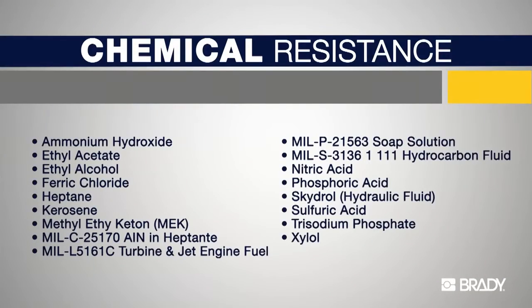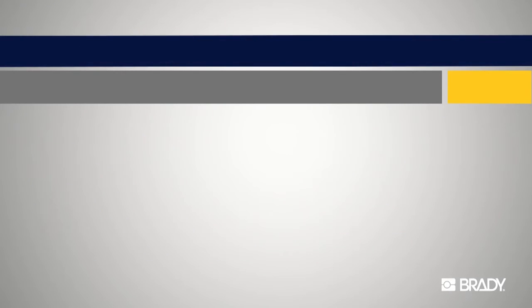Here are a few other chemicals that exhibit no effect upon Metal Photo. For more details on the chemical resistance of a particular chemical listed below, you can refer to the Metal Photo specification sheet by Brady, available on our website bradyid.com/metal-photo.